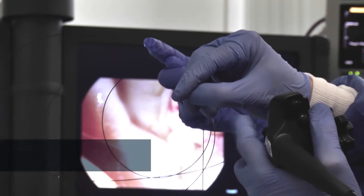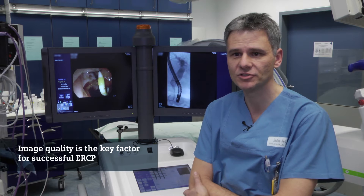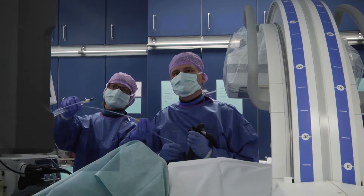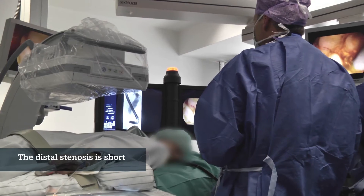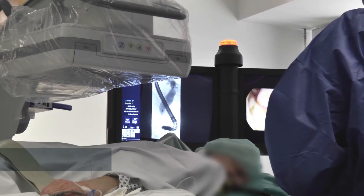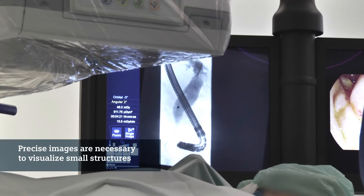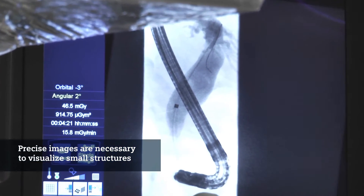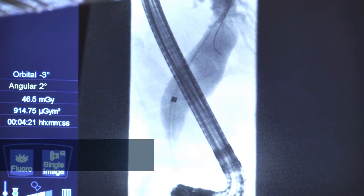The quality of image is a key factor for successful treatment, especially in ERCP, because the distal stenosis is not very long — about 5 to maximum 10 millimeters — so you really have to have a good picture and good image quality to see this small distance. This system shows you an excellent quality.